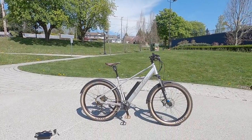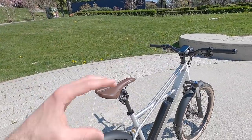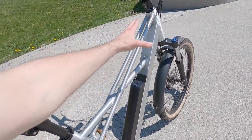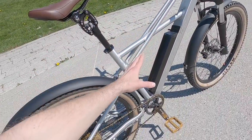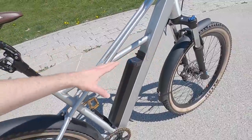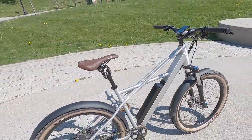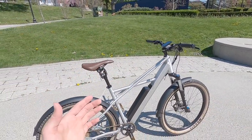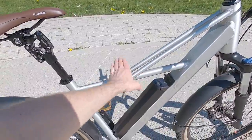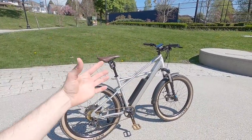Hey guys, it's a beautiful spring day. We're checking out a new one from Surface 604 — this is the Quad. It's named after the old 1980s quad angle bicycles, which had this unique frame design where they carry this top tube all the way down into the seat stays, and then a second top tube more parallel to the ground, creating this crisscross design. It adds strength and nice visual aesthetic, keeping the standover height a little lower while giving you stiffness and style.